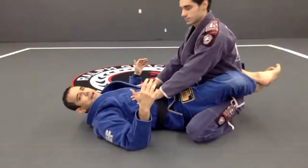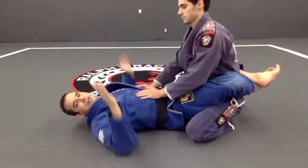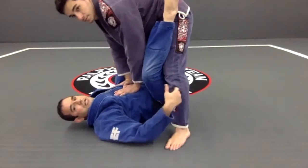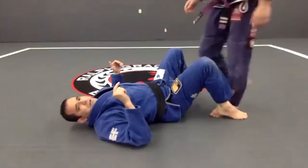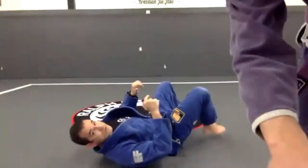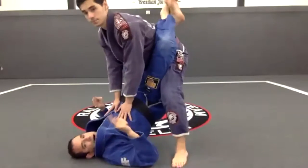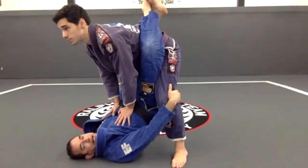When I do that ankle switch, sometimes he's going to stand up and not even control my sleeves. Of course the guard is locked. If I open the door he's going to step back right away and I'm not going to be able to do anything. So let's start really simple — he's going to stand up. I'm not going to open the door, so first I'm going to control.